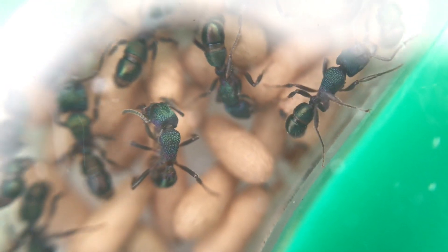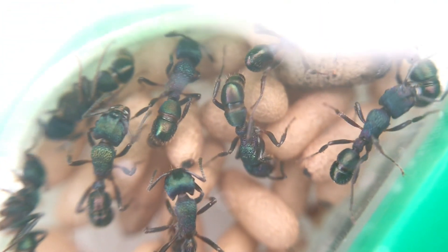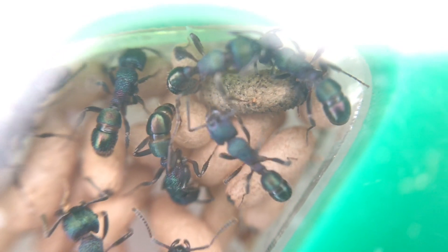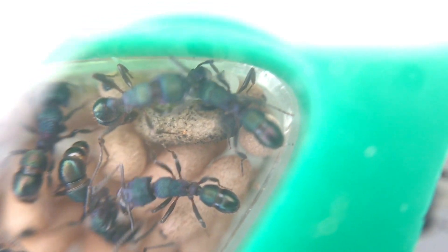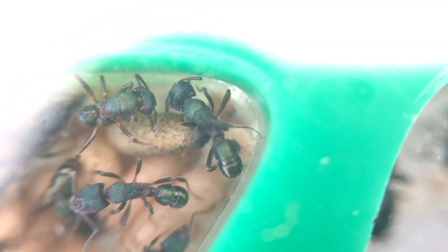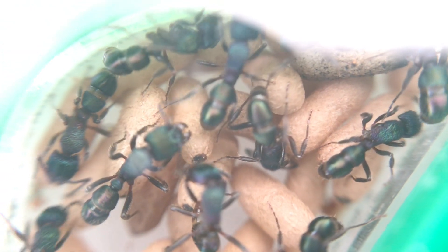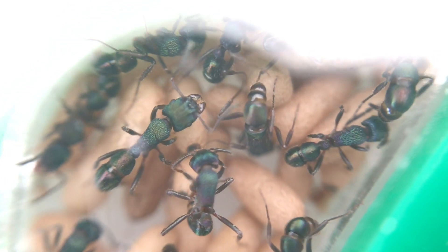Rhytidoponera metallica, or the green-headed ant. They're a common ant found in Australia, well known for their painful sting and their shiny green metallic colour. So how do you keep them as pets and how do you start and look after a colony of this species? In this video we're going to find out.